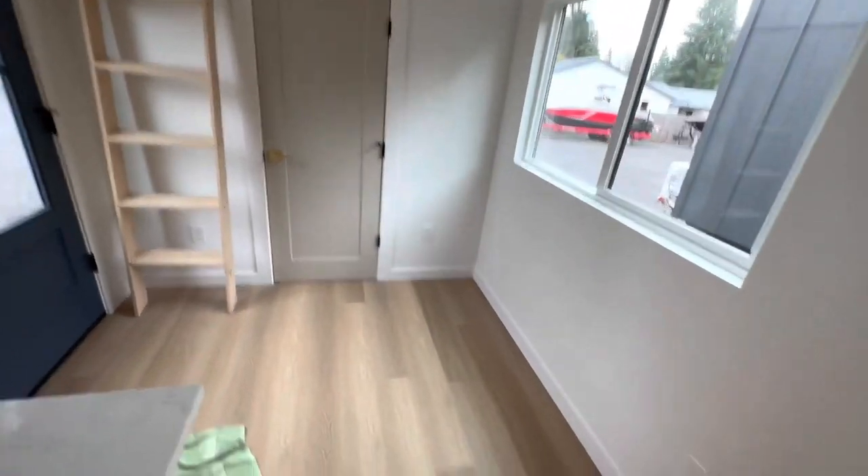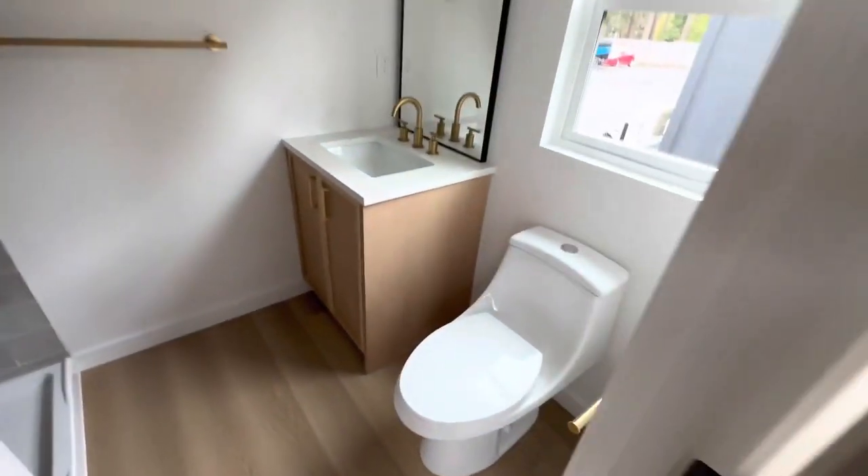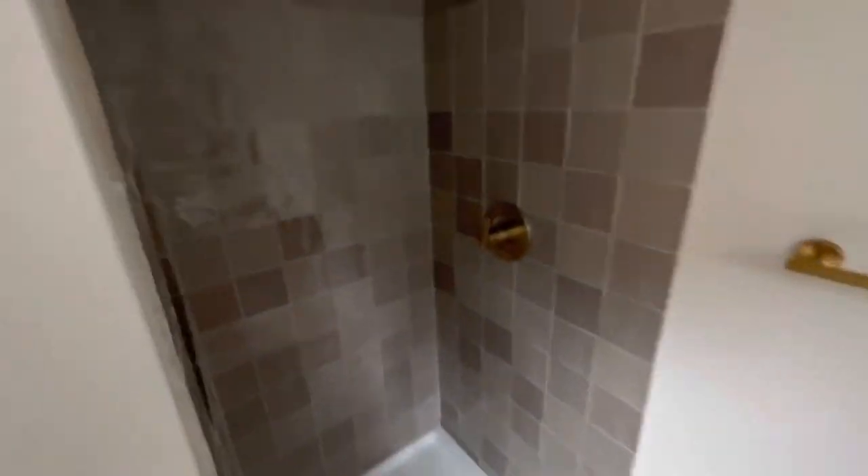And then your couch goes here. Let's go into the bathroom — here's the bathroom, here's the shower, your laundry goes there.